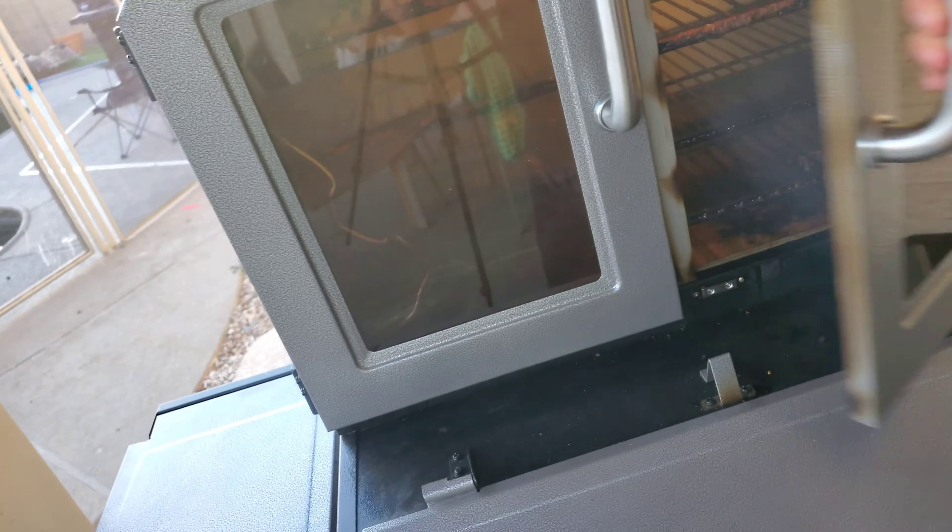All right guys, that wraps it up for the review on the Pit Boss Platinum Lockhart Series Pellet Smoker. All in all, I would definitely recommend one of these. This is my first pellet smoker I've ever bought. If you guys are new to pellet smoking, I've looked at a lot of units and the Pit Boss really caught my eye — I'm pretty happy with it, pretty satisfied. Pick one up at Walmart — it's the only place I know you can actually get one from. If there's anything I missed or anything you'd like to know about, please message me and drop it in my inbox. Thank you so much for watching — hope you guys like this review and I'll see you guys soon.